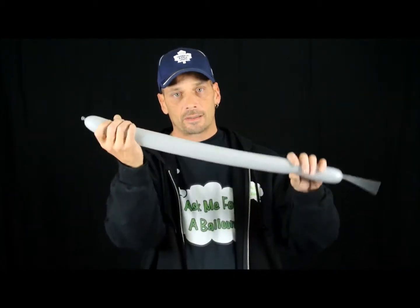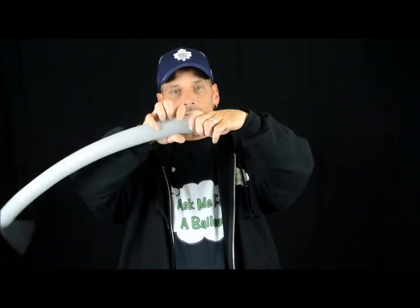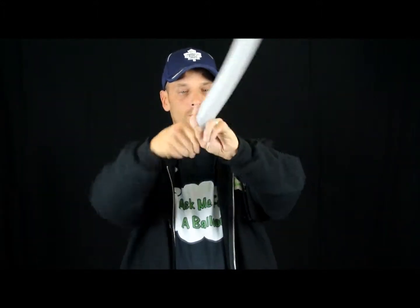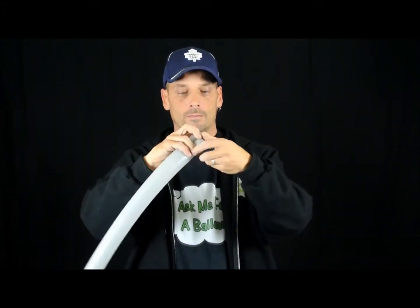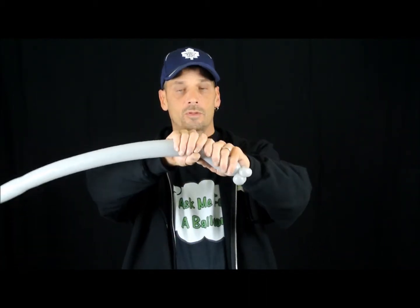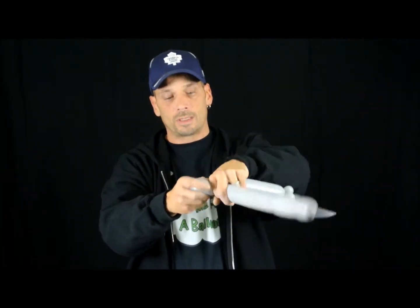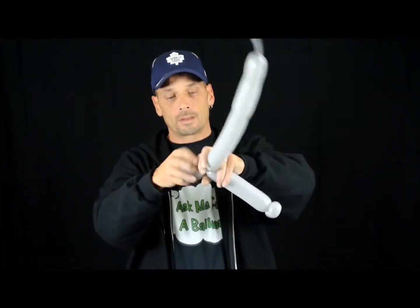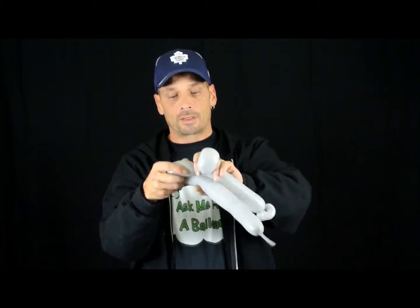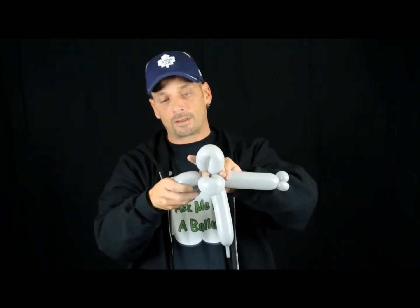So we're going to take the gray 260, leaving about six fingers of tail. We're going to make two-inch twists. With two hands, twist, make a three-finger bubble, two-and-a-half-finger bubble, twist, put a three-and-a-half-finger bubble, and another three-and-a-half-finger bubble.